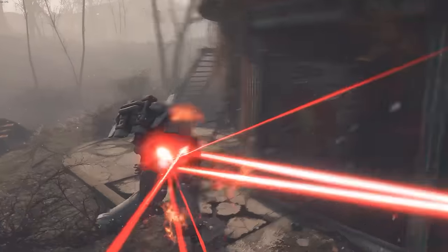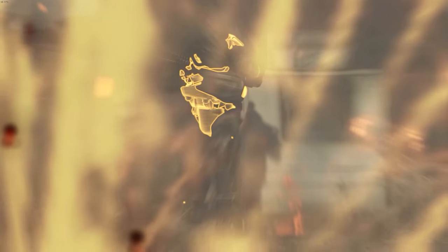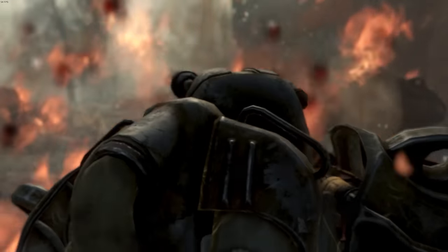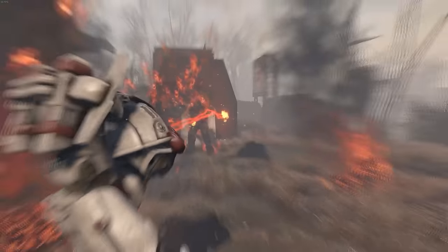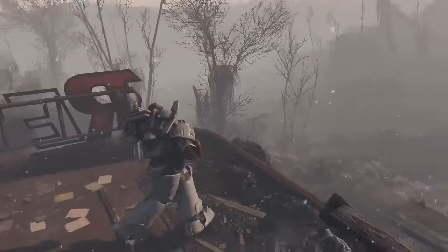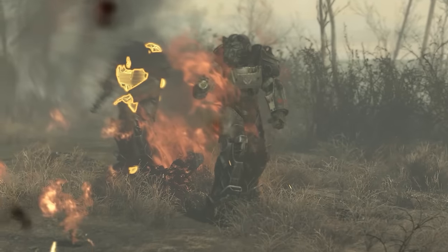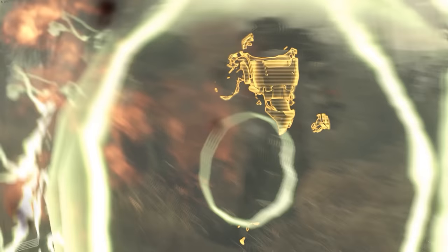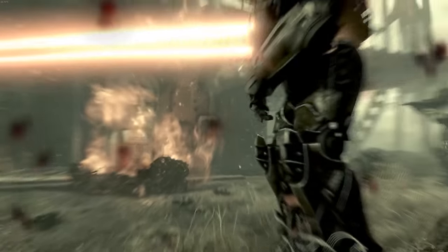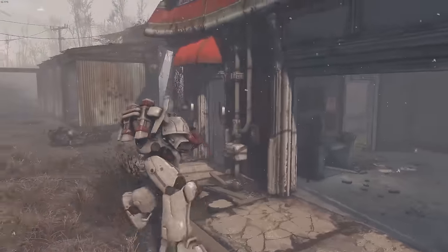We got a nice headshot there. While using this armor in combat, can you even tell the textures are lacking? I know people always comment on videos about bad textures, but there really is a threshold. Yes, you always want the best quality textures, but in actual gameplay scenarios it matters a lot less. We're running a bit low on AP now — let's keep pushing through.